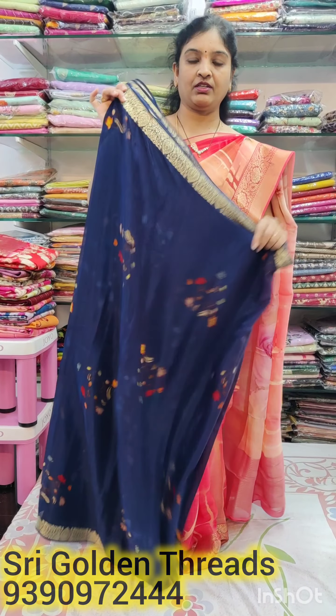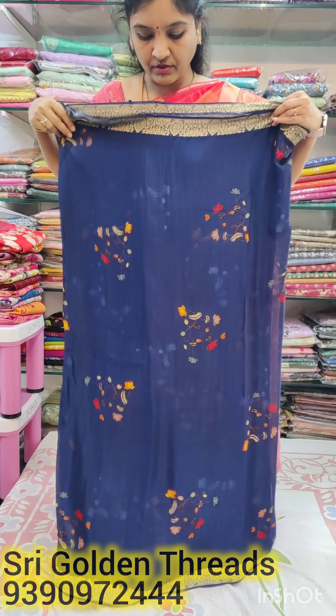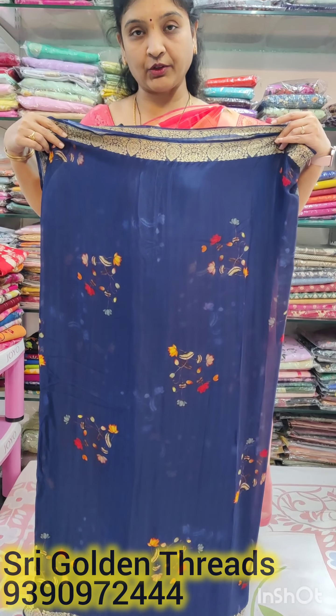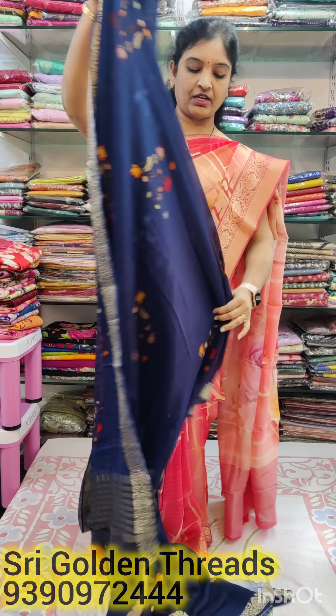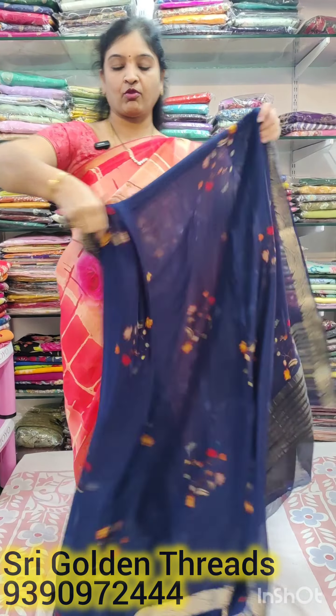It has a lot of light weight and height. It has a lot of length. It has a lot of light weight, a lot of comfort, a lot of smoothness, and a lot of feel.